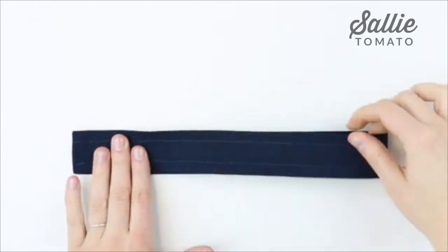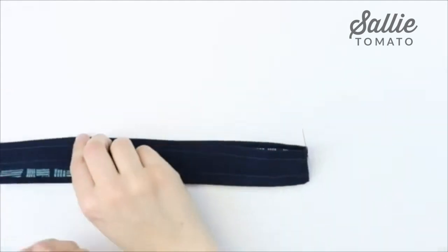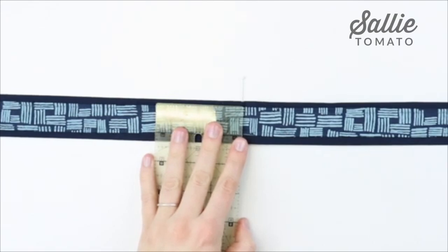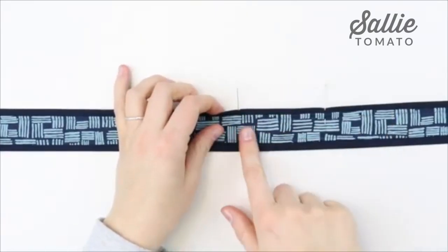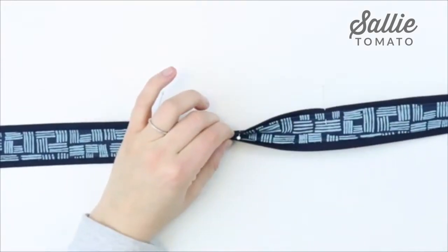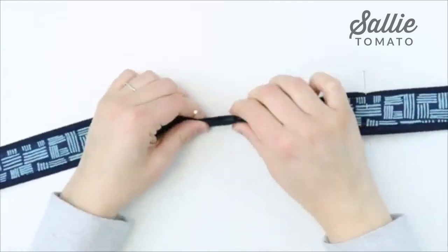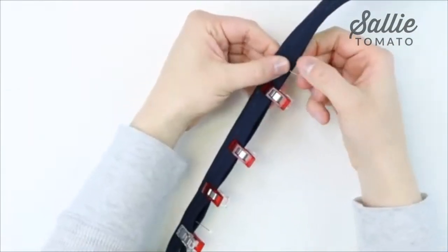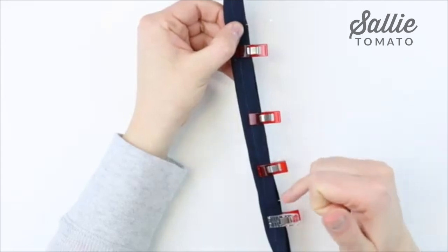After topstitching, fold each handle in half to find the center and mark it with chalk or a marking pen. Open the handle back up and measure 3 inches away from each side of the center. Then fold the handle in half lengthwise with the accent towards the middle, add a clip to hold the layers in place, and take it to the sewing machine. Topstitch an 1/8 inch from the folded edge between those 3 inch marks from the center.